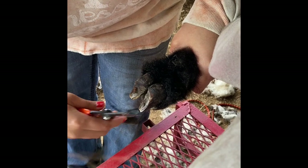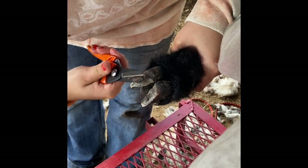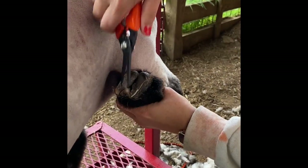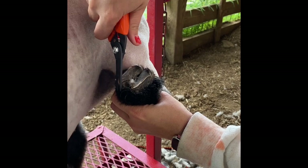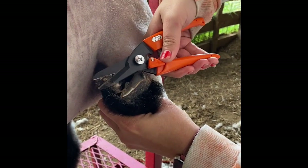We trim the hooves of our lambs to prevent things like foot rot. This needs to be done about a week out from the show, because doing it on the day of may cause limping if you get into the quick or cut too short. This is a management practice to help prevent diseases like foot rot, something you definitely need to be doing with your lambs pretty frequently.